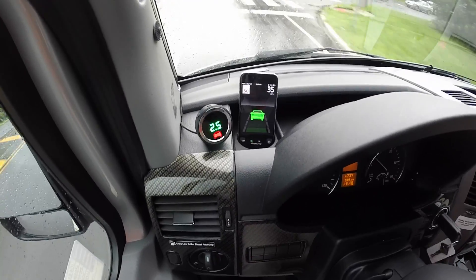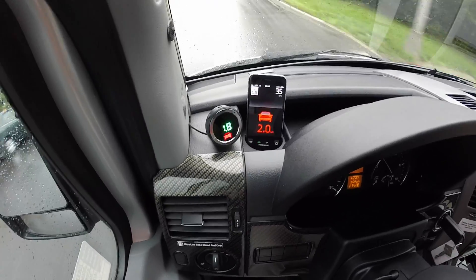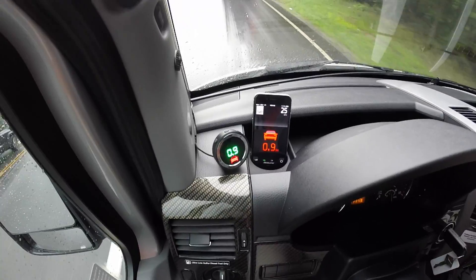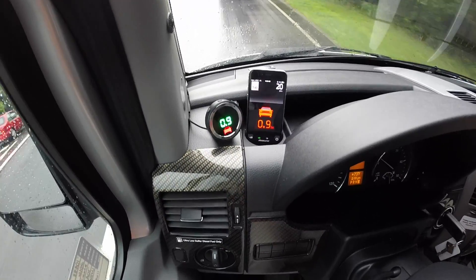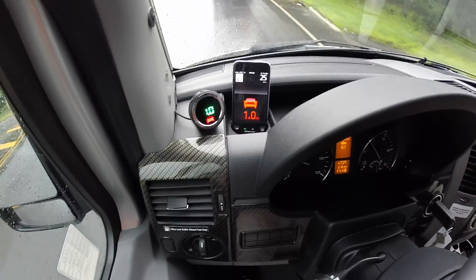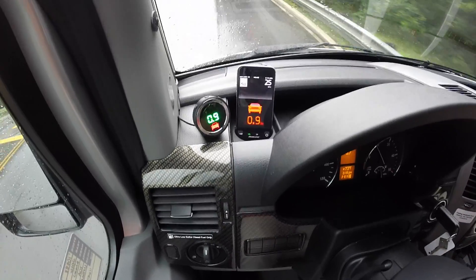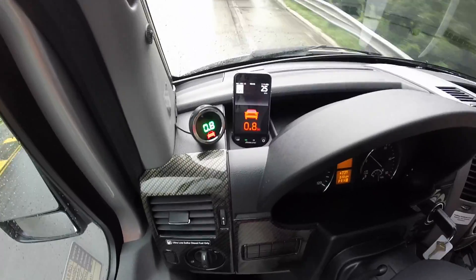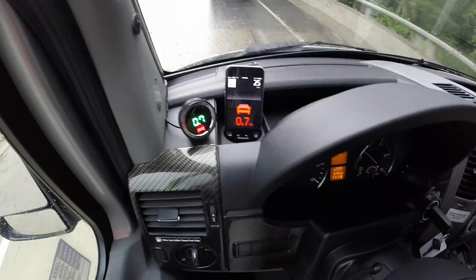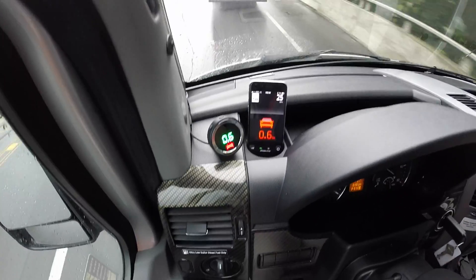Here we also see the speed limit posted in the upper left and our current speed in the upper right. We're now showing the red vehicle indicator, as the forward collision system is testing and showing us everything it needs to do — everything it was intended to do to keep your family safe and arrive at the destination each and every time.